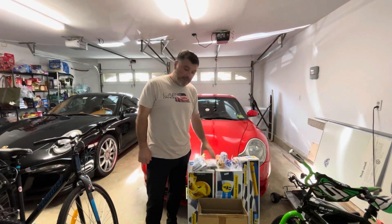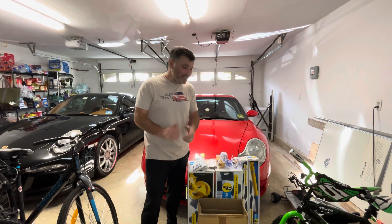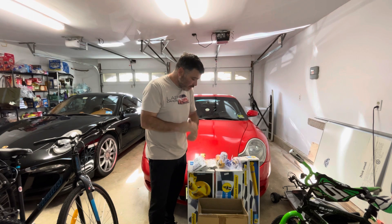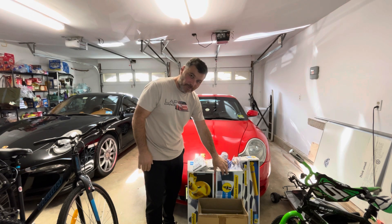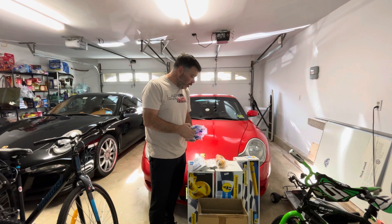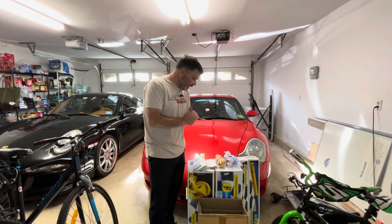Hey guys, I just want to give you guys a heads up for some of the upgrades I'll be doing to my 99 996. We got the new suspension Bilstein B8s in, we're gonna be doing that all around. I got new bump stops from Euro all around - I'm just waiting for the top mounts to come in and then I can send in the car to get that done.